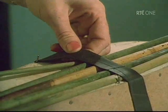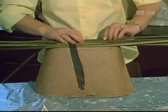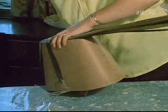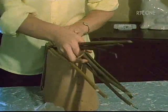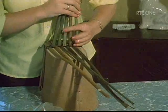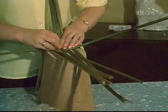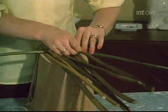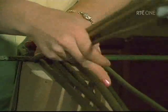The warp rush is complete, and she fits them to the mould. As each weft rush is inserted, it is pressed down firmly and great care is taken to get uniform tension in the weave. As in woolen weaving, different patterns can be produced.